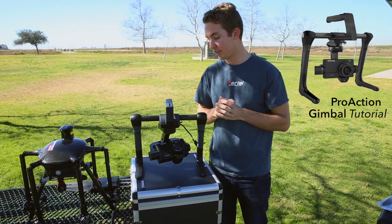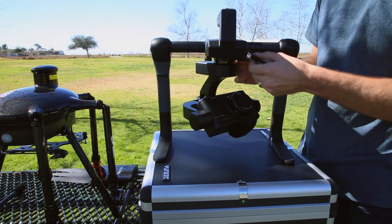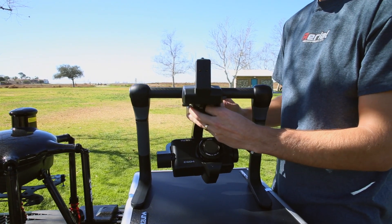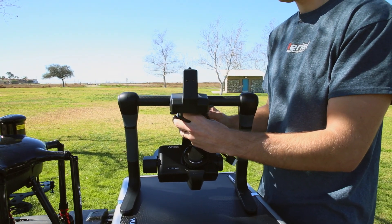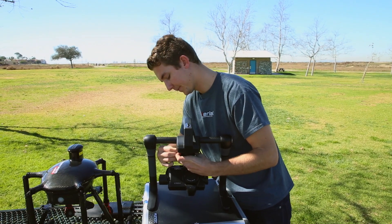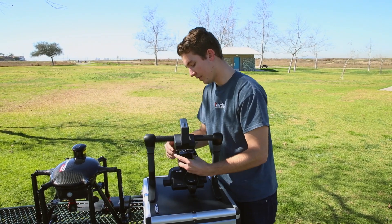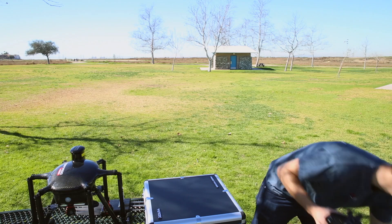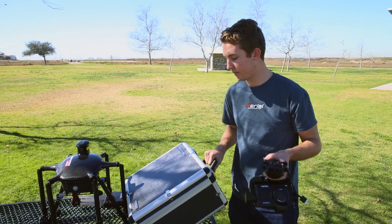For now we're focused on the Tornado, so let's get the gimbal removed from the handheld. First, if it's plugged into the port you want to unplug that. Then just go ahead and twist the knobs on the bottom until it releases the camera from the handheld unit. Make sure you're holding it when you are unscrewing the knobs so it doesn't drop out from under you.